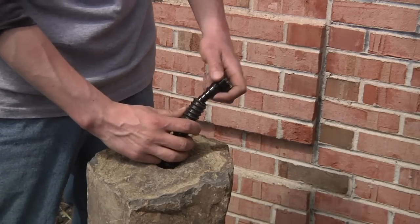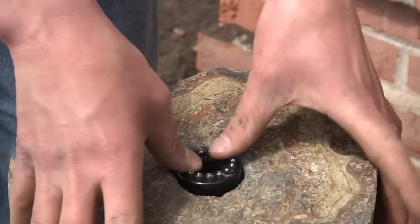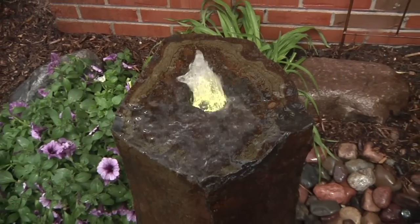LED core lights are available for most decorative pieces and should be installed at this time. Review the lighting instructions to ensure proper installation steps.